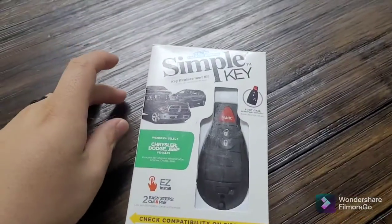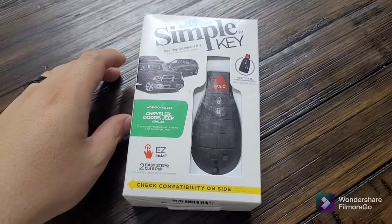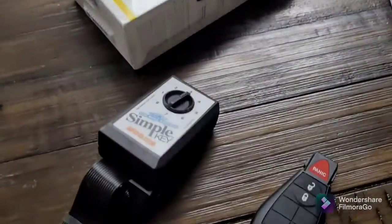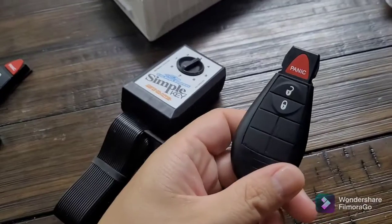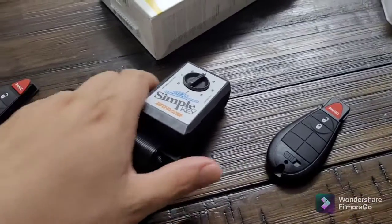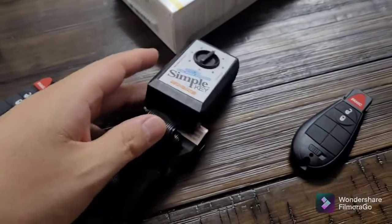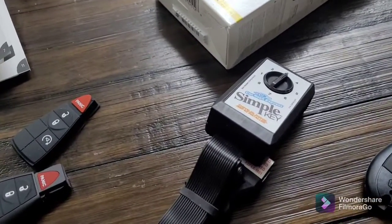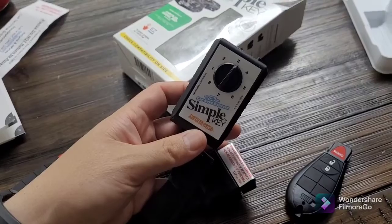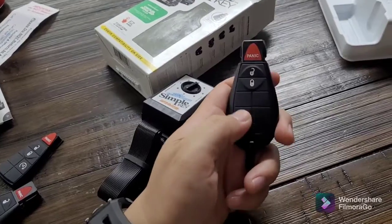Here is the Simple Key install kit to reprogram the key fob. Here is the Simple Key key fob that must be reprogrammed before you install it, and here is the Easy Control installer. For this model, you set the dial to three. You have to program the key fob first.